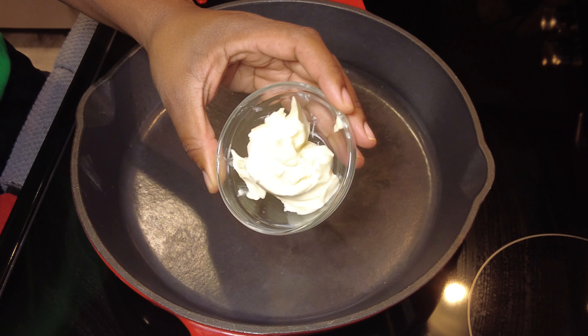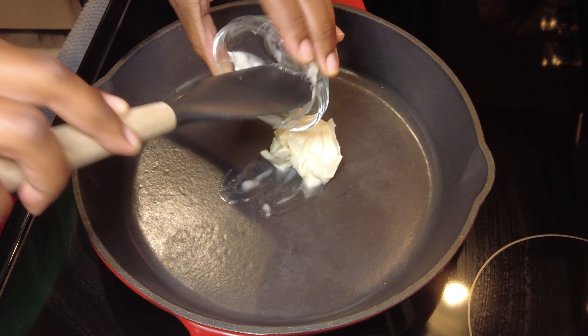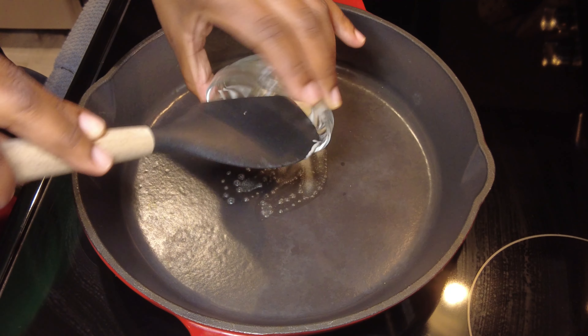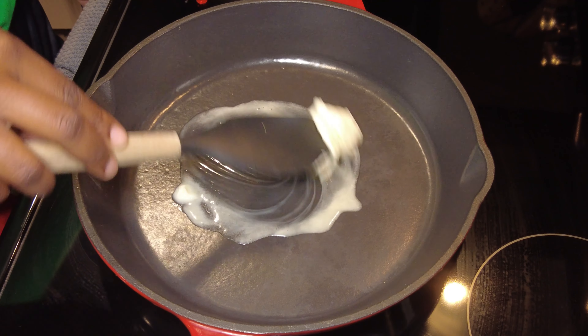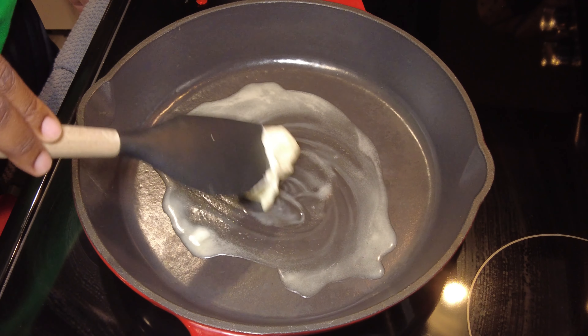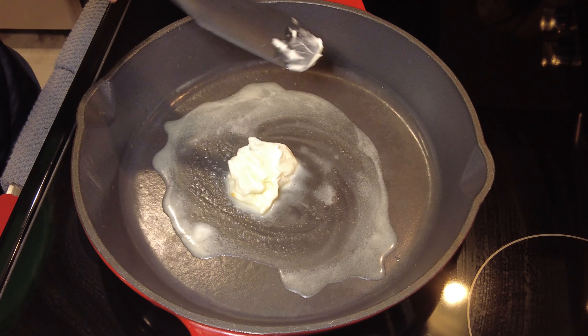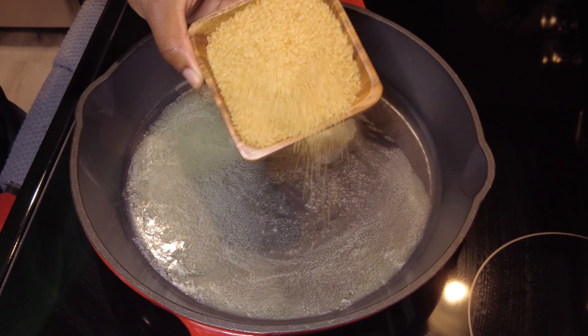Now I'm taking approximately a third cup of butter and I'm going to melt that into my cast iron. Then I'm taking that cup of brown sugar and pouring that in.